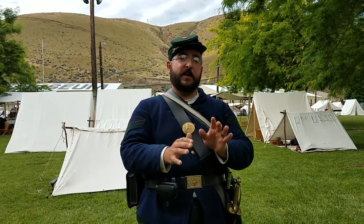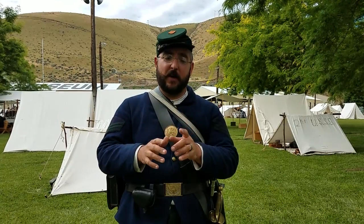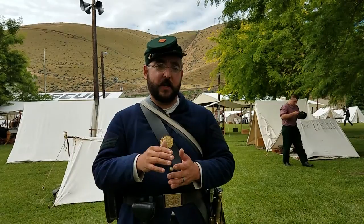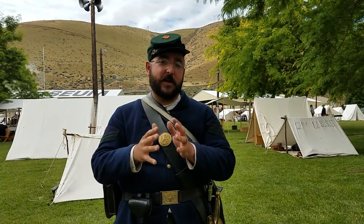First Sergeant Kep here with Company D, Second United States Sharpshooters. Thanks for joining us on this video. Today I want to talk to you about the best NCO sword you can buy as a reenactor. If you are a mainstream reenactor committed to only buying gear from the Sutler, this video isn't going to be for you. If you are serious about your impression, consider yourself a progressive reenactor always trying to find the best gear you can afford, all the way up to the campaigner spectrum, then this video is really targeted for you.